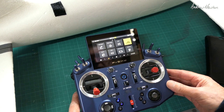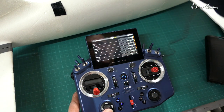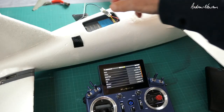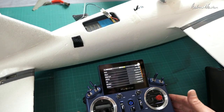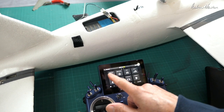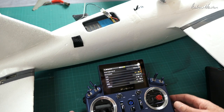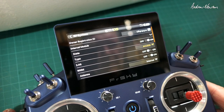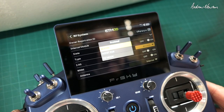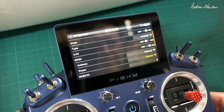I need to register and bind the little R9 receiver. I've already done it but I'll show you how to do it anyway. Go to RF system, turn the internal module on, choose ACCESS, then turn 2.4 off and 900 on, set antenna to internal, and choose the power.